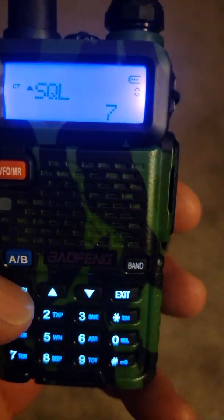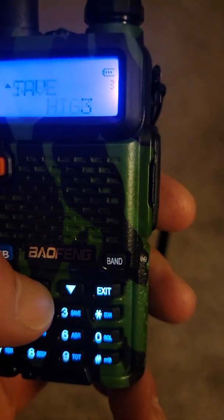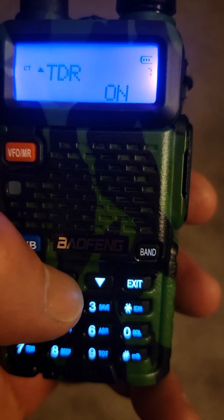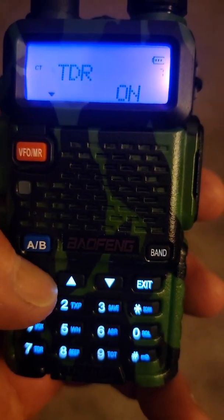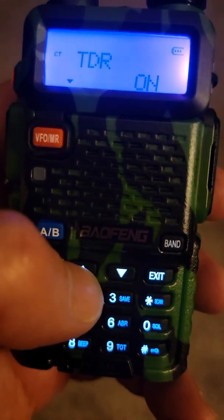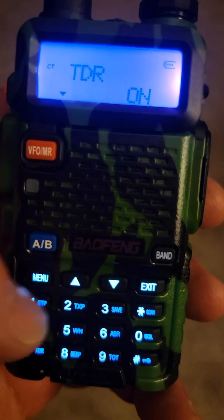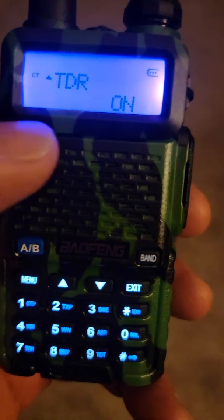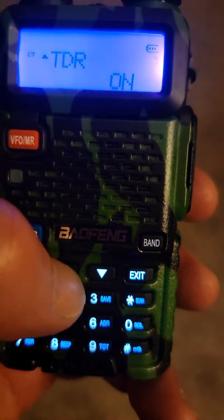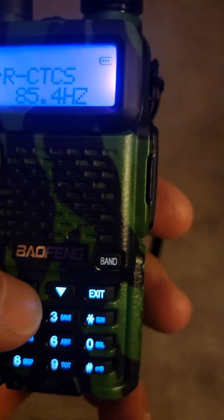Next, go into the menu. We're on menu item zero; scroll up to seven and hit menu again with the triangle on the bottom. You can cycle it on or off with the arrow — cycle down and hit menu again. What you've done is turn dual receive on.